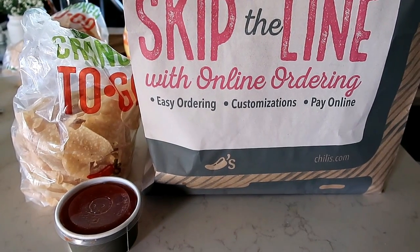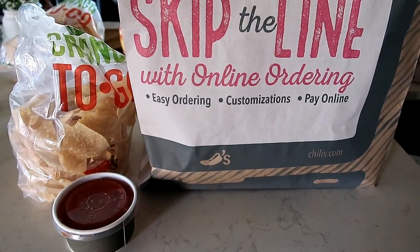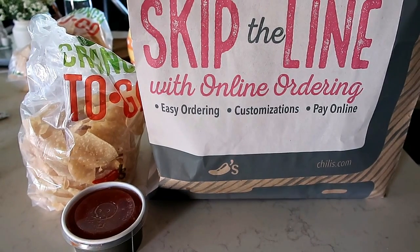For dinner tonight we got chili and we did takeout, but I forgot to show you what we ate so let me show you the pictures of the food that we had ordered.